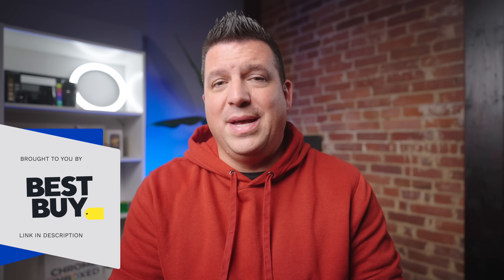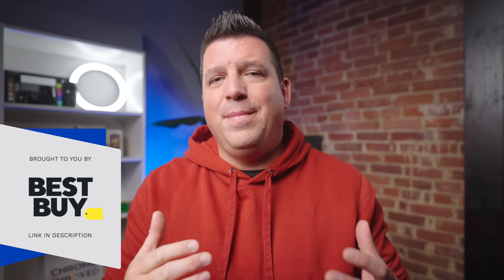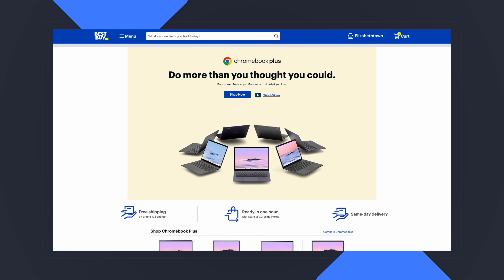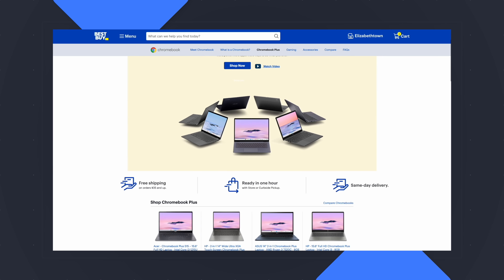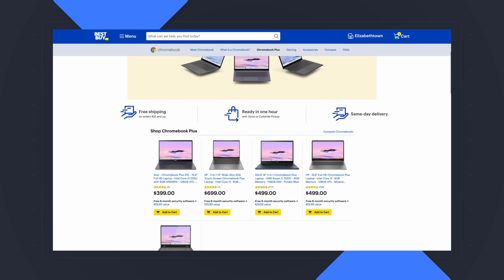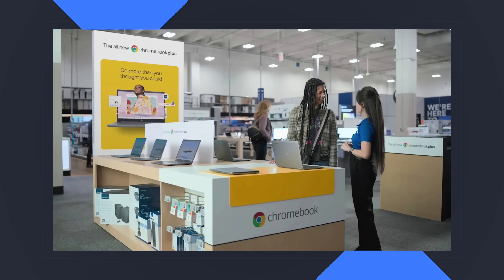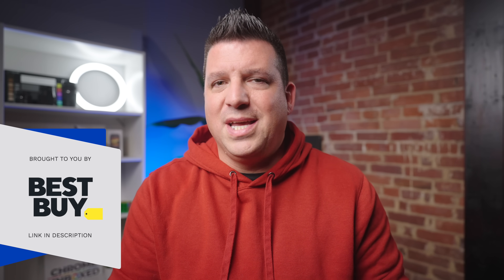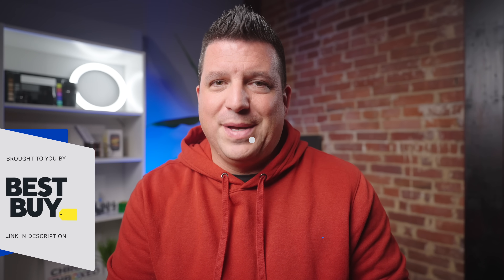Before we get into this review, if you are looking for a Chromebook Plus model or just any Chromebook for that matter, we would recommend checking out Best Buy. We are a Best Buy partner, and it's for good reason — they offer up probably the largest selection of Chromebooks, they have devices constantly on sale, and most importantly, you can walk into a Best Buy and look at and check out new hardware before you actually go to buy it. There is a link in the description that you can follow to see all of the stuff that Best Buy offers in the Chromebook space.